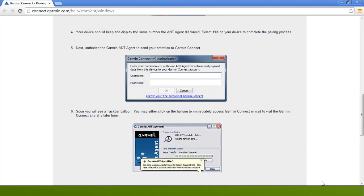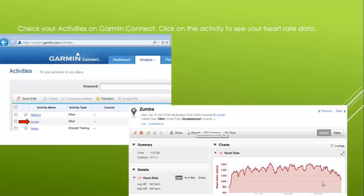Now you will have to authorize the ANT Agent to send your activities to Garmin Connect, so enter your username and password. Once you've done this, you won't have to enter that again for the watch to pair. You will then see a taskbar balloon asking if you want to view the data. You can click on it or wait until later to go to Garmin Connect and view your uploaded data. Check your activities on Garmin Connect to make sure they uploaded correctly, and click on the activity link to see your heart rate chart.